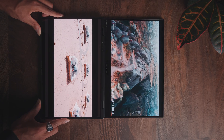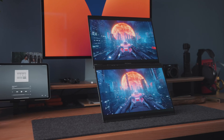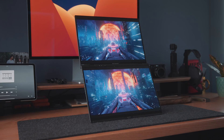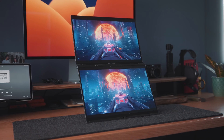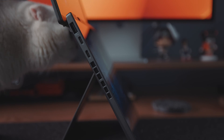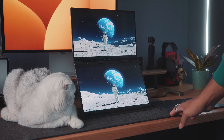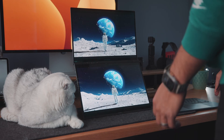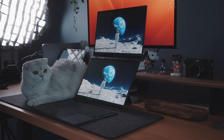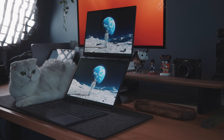This is the brand new ASUS ZenBook Duo, and this is the highest spec'd out possible version of this laptop. It's running two 14-inch 3K OLED display screens at 120 hertz refresh rate. At the time of this video, this laptop's not even available for purchase, but it will be shortly in May of 2024. I'm gonna have a link in the description below so you can get yourself on the waitlist, or if it's available when you're watching this, you can get it — because this laptop is guaranteed to sell out.